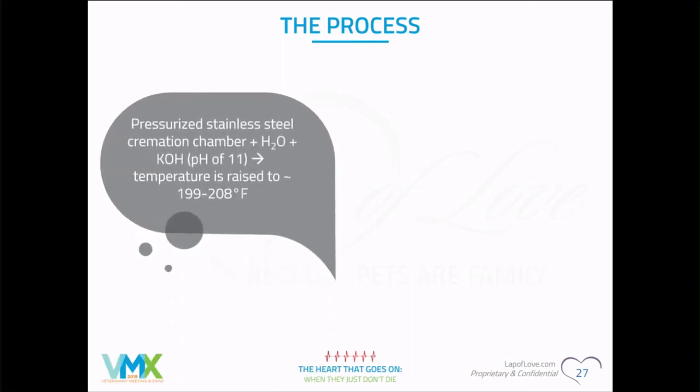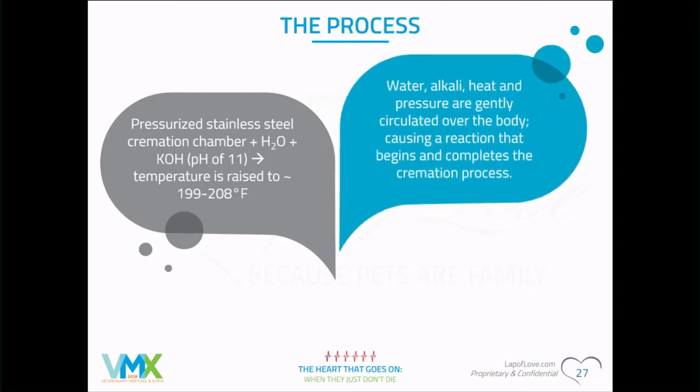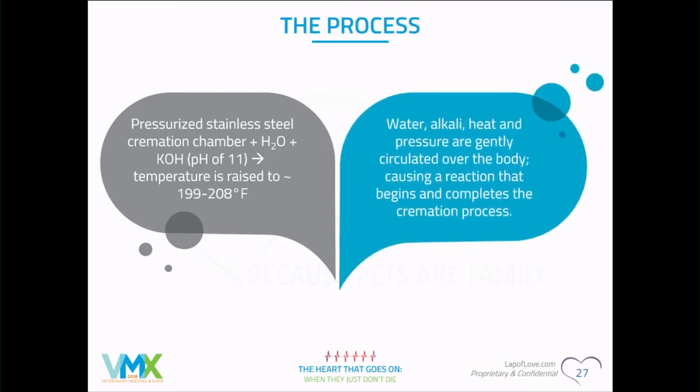So the process: the pet is placed into a pressurized stainless steel chamber. Water is added along with potassium hydroxide, but the pH is elevated to 11 — so it's not acidic, it's actually alkaline. I thought it was acid because I was thinking melting flesh, but it's not. The temperature is raised and pressure varies by machine, and the water and alkaline solution are then circulated.